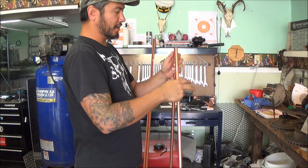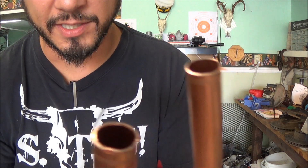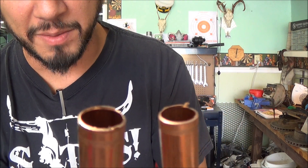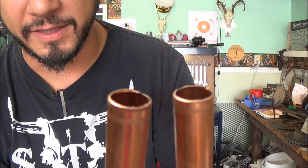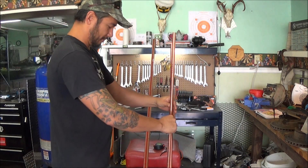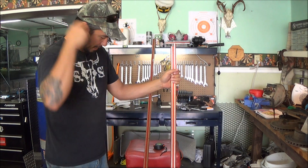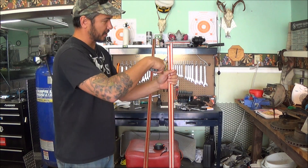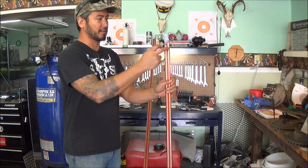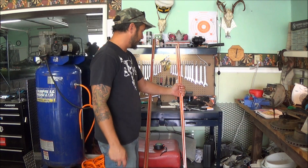There will be burrs at the end — when there's burrs you're just going to take a little sandpaper or wire wheel and clean those up. Now we've got two five-foot lengths. These blanks are a little bit longer than ten feet, so it's not exact — but I'm not looking for exact here, that doesn't really matter at this point.